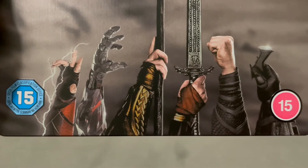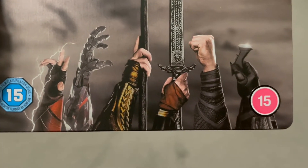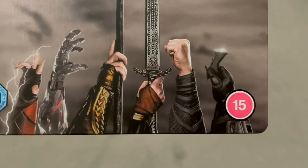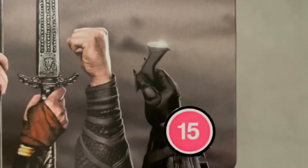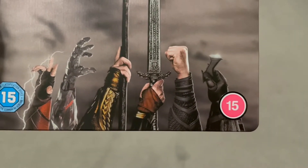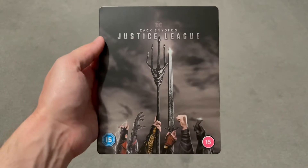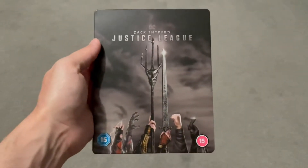We've got the six hands of the Justice League themselves — we've got Flash, Cyborg, Aquaman, Wonder Woman, Superman, and Batman. My favourite would have to be Batman — I think that is with the Batarang. So cool. I just love that cover, it's very simple but it looks really cool. A few marks up there as well but I don't mind too much.